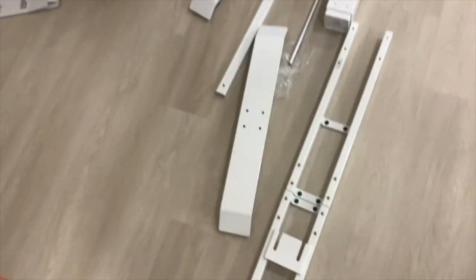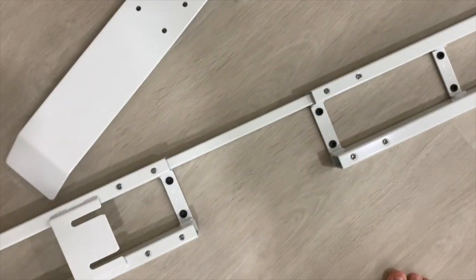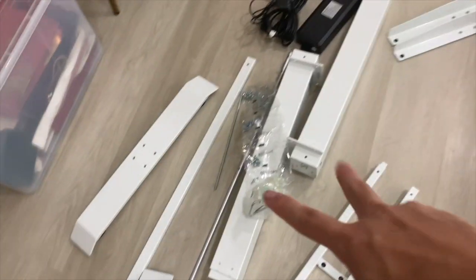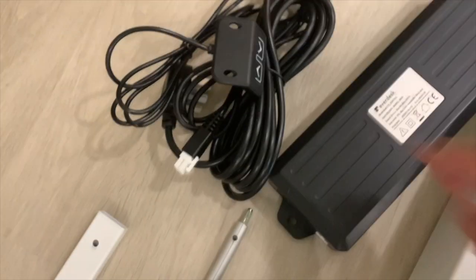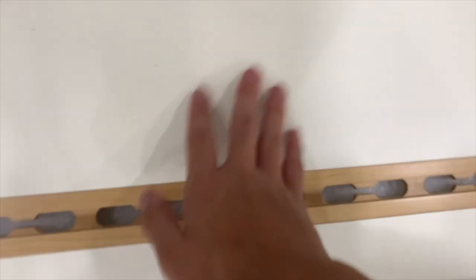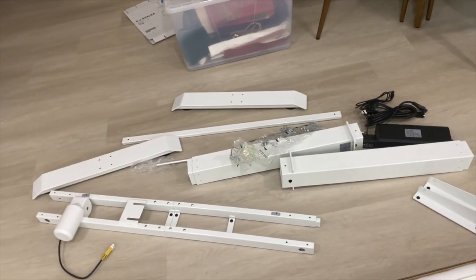That's everything unboxed. We have — I think these are the hydraulics, I think this is the motor, two legs, whatever these things are, the two stands casing, the wires, very nice buttons to press, and this very nice white table with wooden accents. After looking at all this, I think I'm going to need the instruction manual.